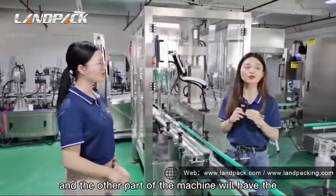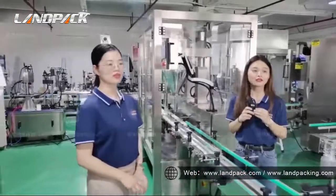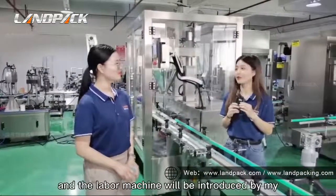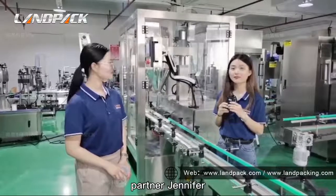The other parts of the machine include the capping machine and the labelling machine. The capping machine and the labelling machine will be introduced by my partner Jennifer.